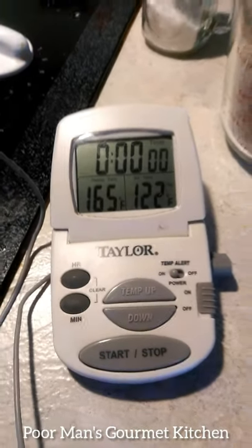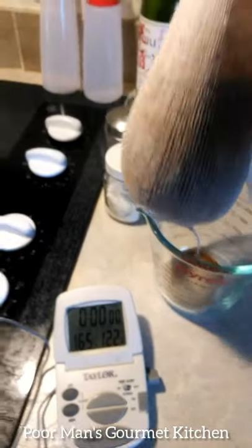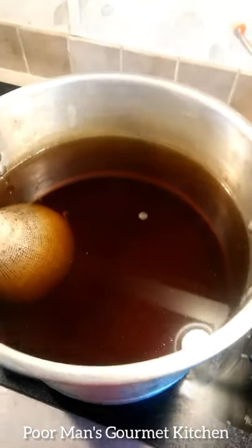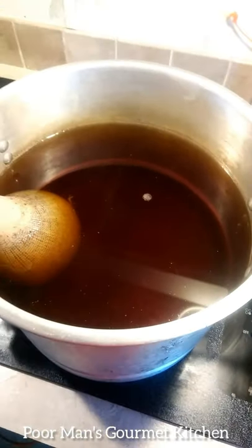We've got 165 degrees here. I'm going to take the grains from a red beer and steep them in this water for about 20 minutes, since I'm brewing a red beer.